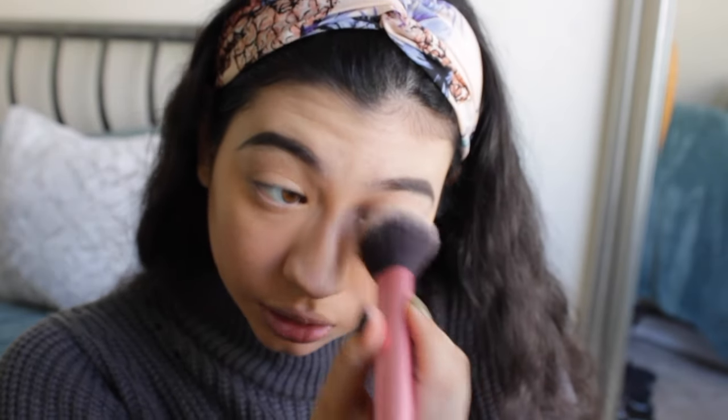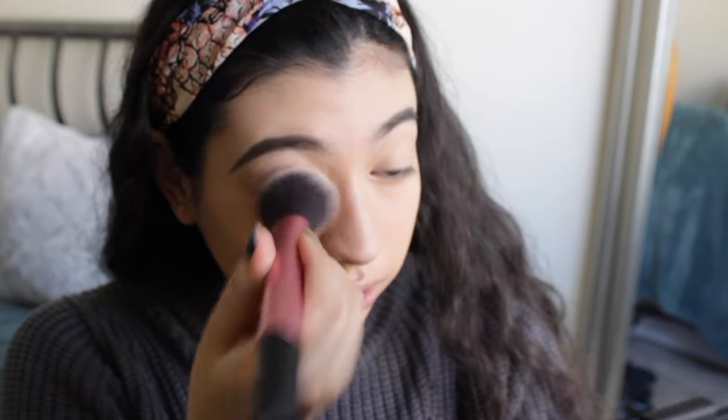Now I'm going to start my contour. What I use for contour is the Too Faced Chocolate Soleil Medium to Deep Matte Bronzer — it smells like chocolate, it's a beautiful bronzer. It blends so smooth; the consistency is like butter on your face. It's wonderful. I put it on my face using my Real Techniques Sculpting Brush — tap off the excess because we don't want to look overdone.